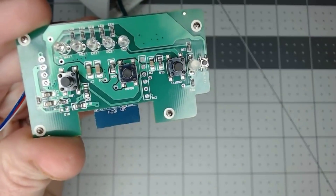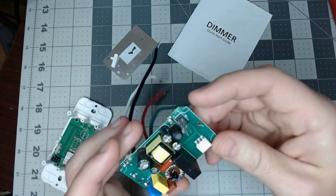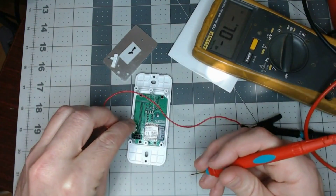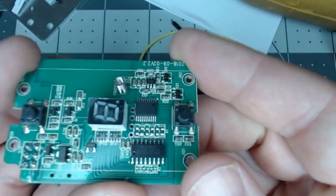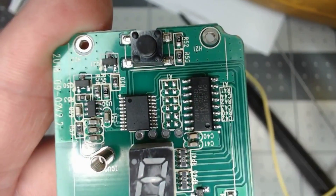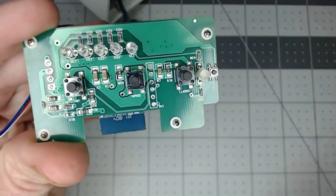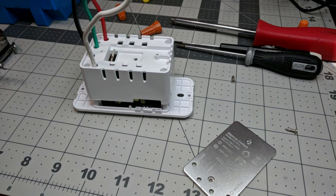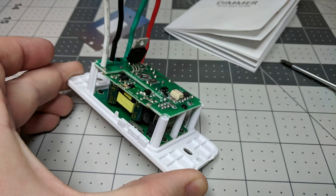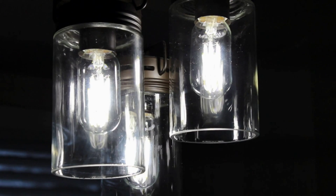This last segment shows quick teardown videos and pictures of the Martin Jerry and Leesim dimmers. I want to thank everybody for the support and comments — it's been great sharing what I've learned and giving back to the community. Links to all these dimmers are in the description, which helps support the channel. Hit the bell icon so you don't miss upcoming live streams and new content. Thanks, and y'all take care.